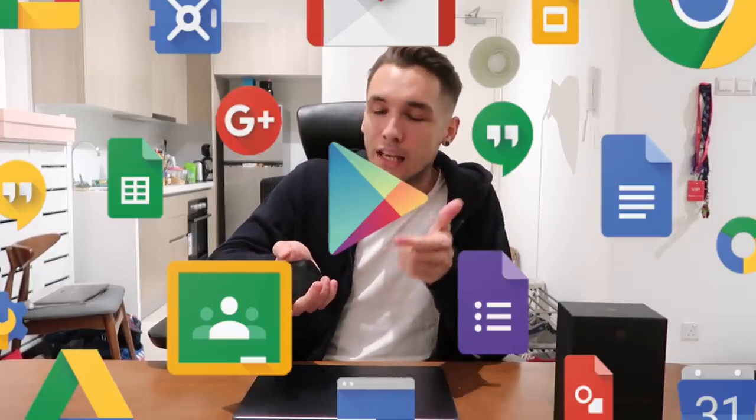To sum up the Mate 30 Pro — for someone that takes a lot of videos, I am absolutely digging the video features on this. You've got the slow motion mode, you've got the ultra low light. I'd probably actually say this is the best phone I've come across so far for vlogging and taking videos. Battery life is pretty good, and I love the Super Charge on this as well. The one negative, once again, is the fact that I've got to use third-party sources to download some of my favorite apps — but there are ways to get them on the phone.